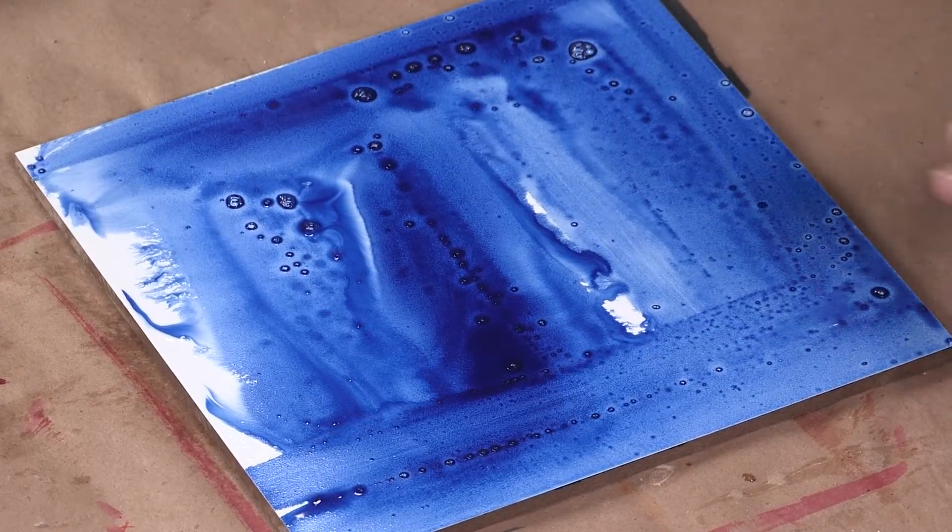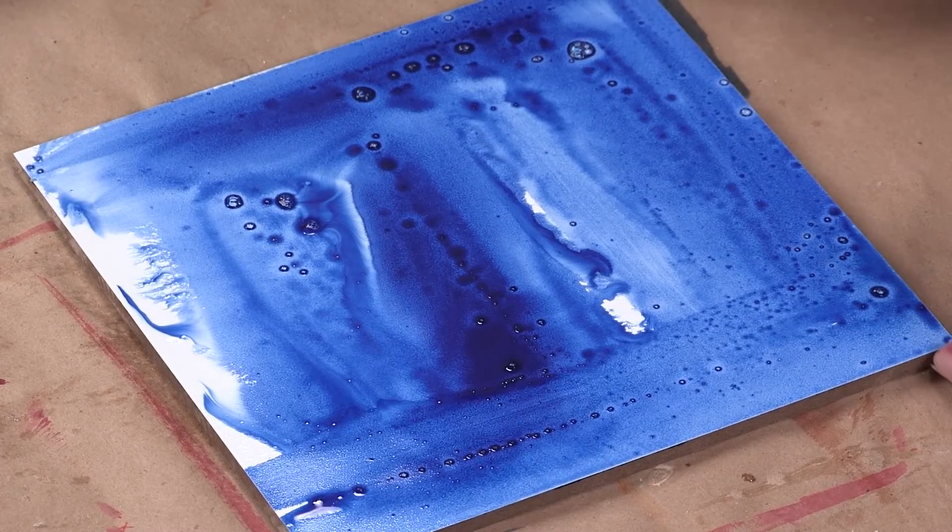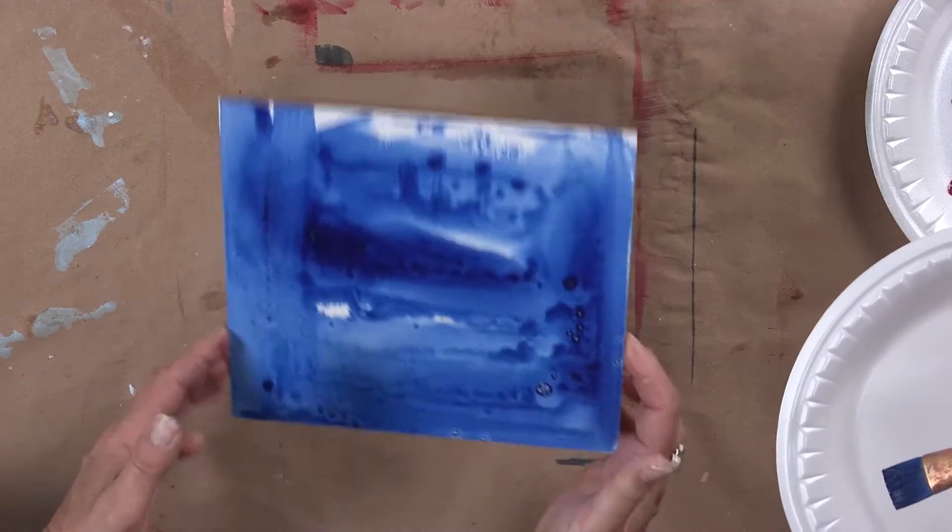You can even just leave it like that. I like some of these lines and how it's moving. You can tilt this around, let it kind of move and flow.